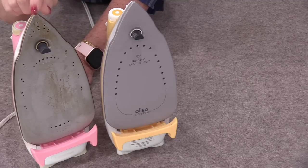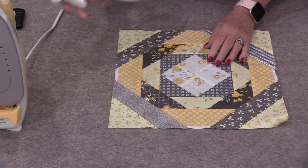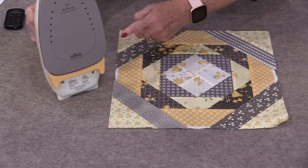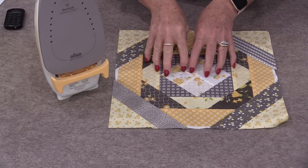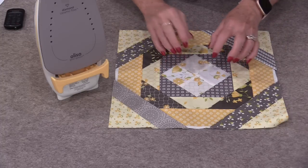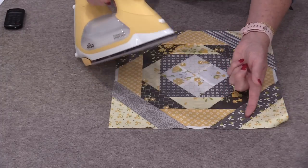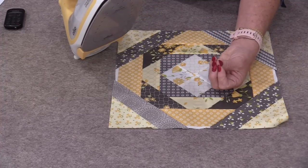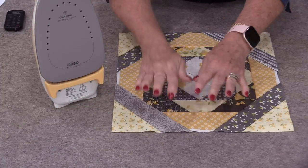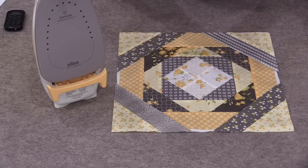Let me explain why we end up with this starch buildup. It doesn't matter if we're using starch or a starch alternative — we're spraying the surface and then ironing. How we get that starch buildup is we haven't given time for that starch or product to soak into those fibers. It's just sitting on top, and as we iron it, some goes in with the heat of the iron but the rest goes onto the plate because it hasn't had a chance to soak into those fibers. To keep the iron surface clean we need to wait a moment and let those fibers pull in that moisture.